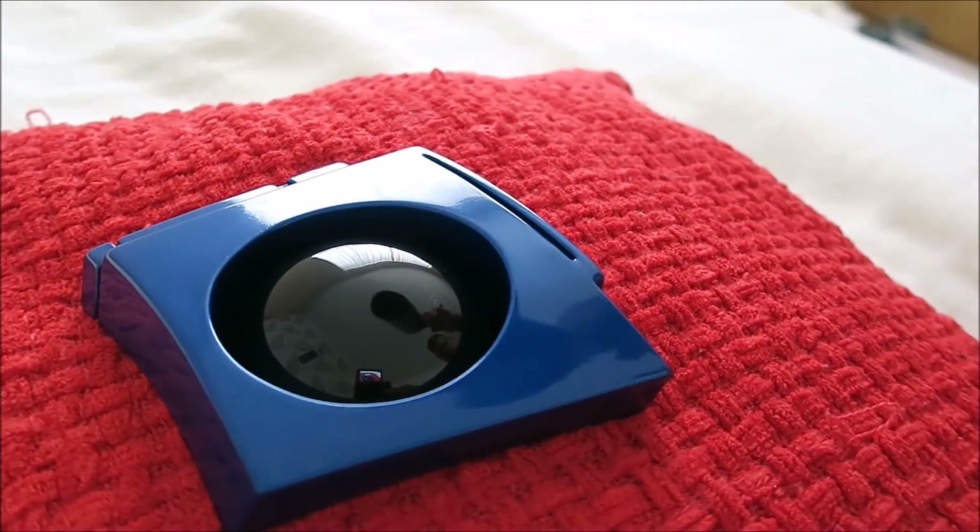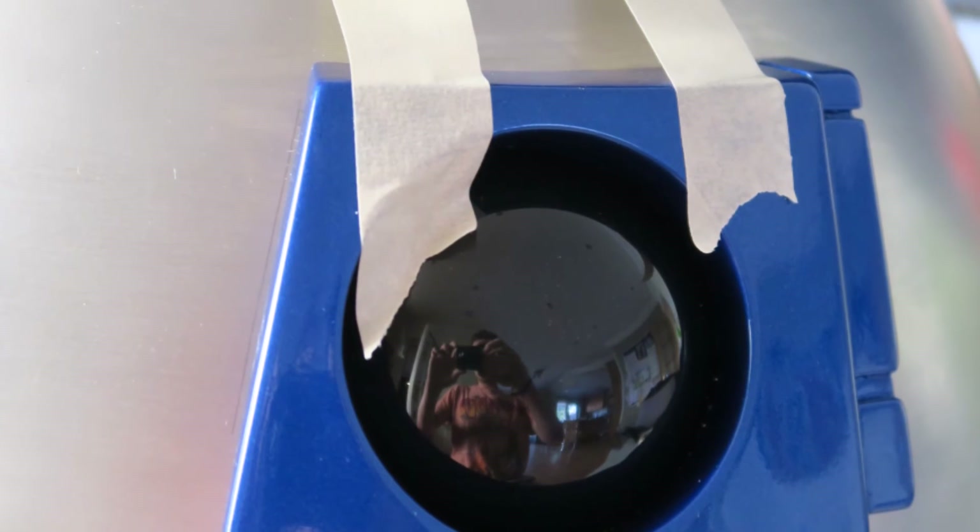Beautiful. I've attached the radar eye. All I have to do now is polish the dome. The dome is polished now and it's looking pretty gorgeous. Would you like to see it?